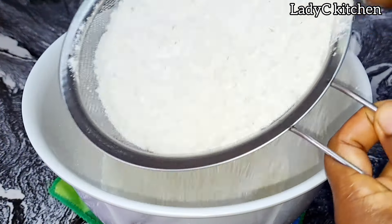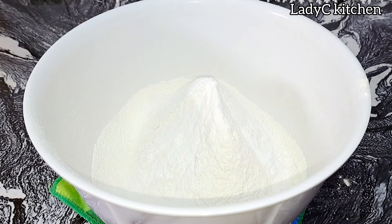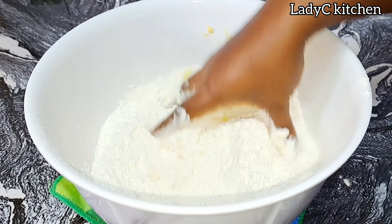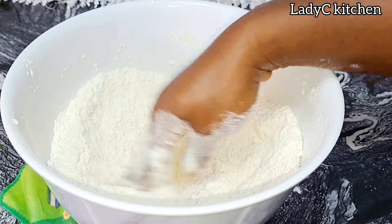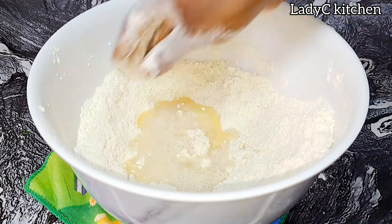In a bowl, add in the flour and sieve properly. Once that is done, I will add baking powder to the flour and 2 tablespoons of margarine. I will mix to make breadcrumbs. Once that is done, I will go in with beaten egg. Once I add the egg, I will start adding water bit by bit till I form a dough.